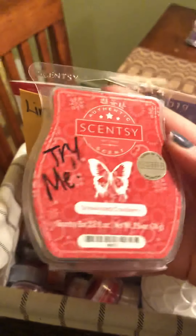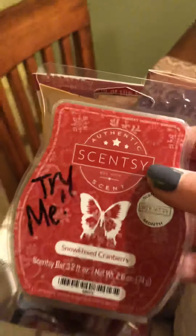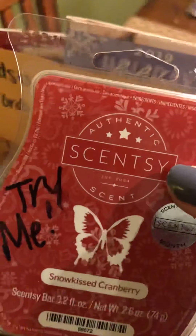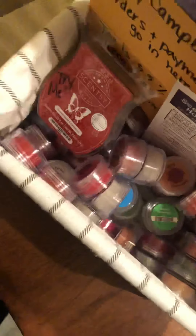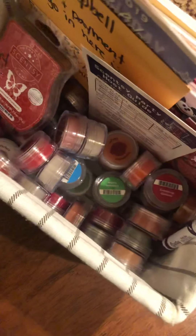Inside the basket I always include a bar of the scent of the month, and I write 'try me' on the outside with a Sharpie so they know they can try it. Whether they have a warmer at home, in their office, or wherever they might be bringing the basket, I encourage them to try out the scent of the month. I always have a transition set of testers in the bottom of the basket — the current fall/winter transition tester set.